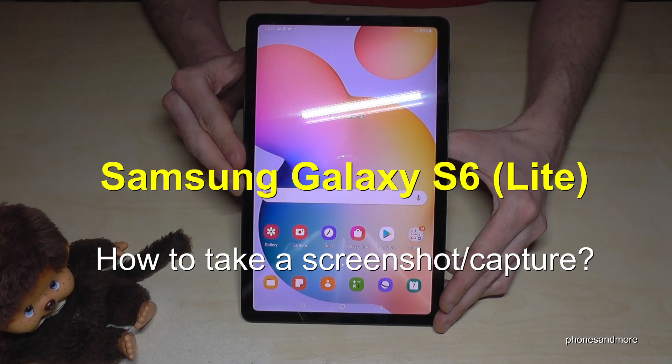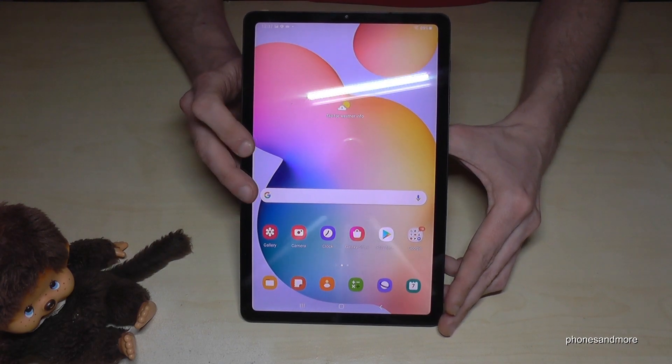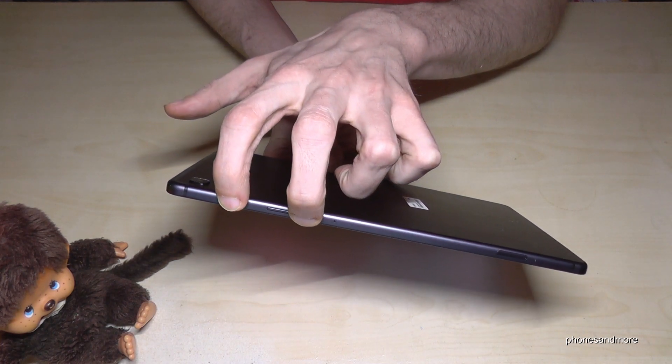Hello everybody, I want to show you with this video how you can take a screenshot with the Samsung Galaxy Tab S6 Lite. There are two ways — let me show the first one. It works with the buttons: we will need the power button and the volume down button.